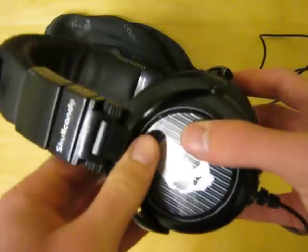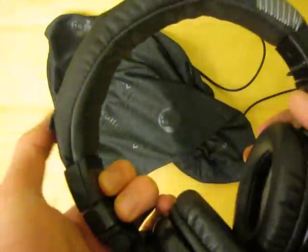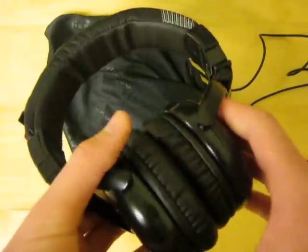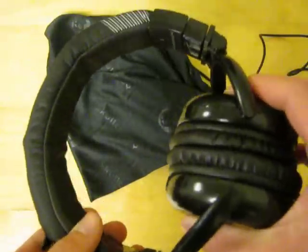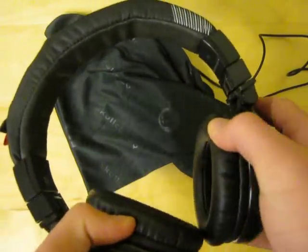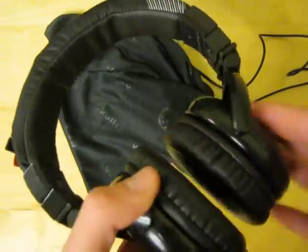Overall, these are great for the price you're getting them. I've used Beats by Dre — a couple of my friends have them, and they're absolutely amazing. These obviously aren't as good, but for the price you're getting, I'd go with these over the Beats or Monster. I definitely recommend these to anybody who's looking for headphones on the market. Thanks for watching.